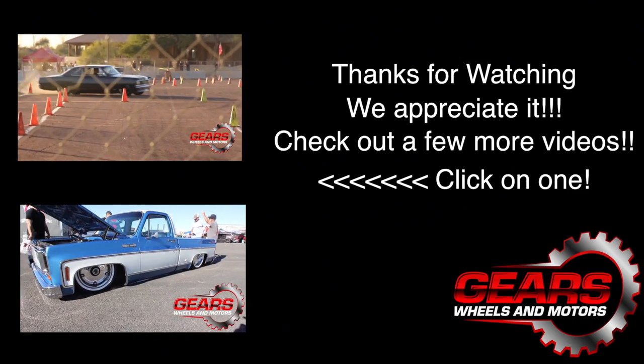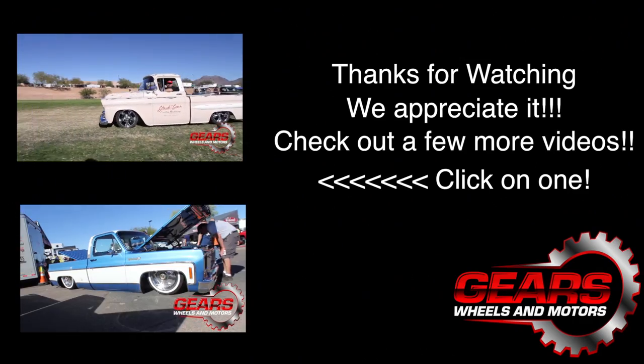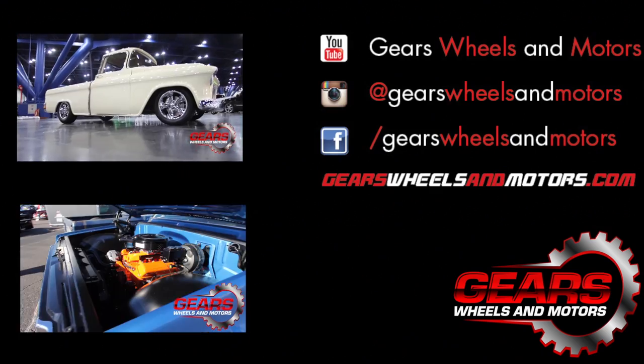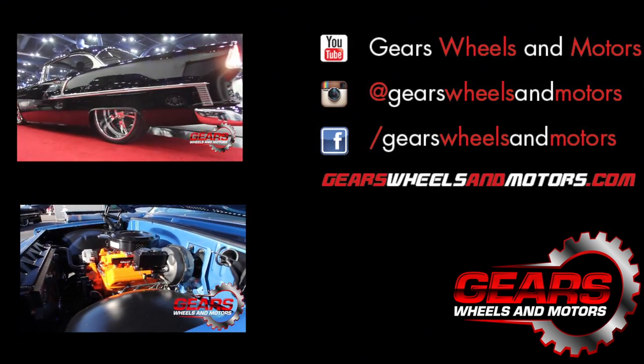Thanks for watching, check out another video or follow us on Instagram, Facebook, and make sure to subscribe on YouTube. Until next time, keep the gears, wheels and motors rolling.